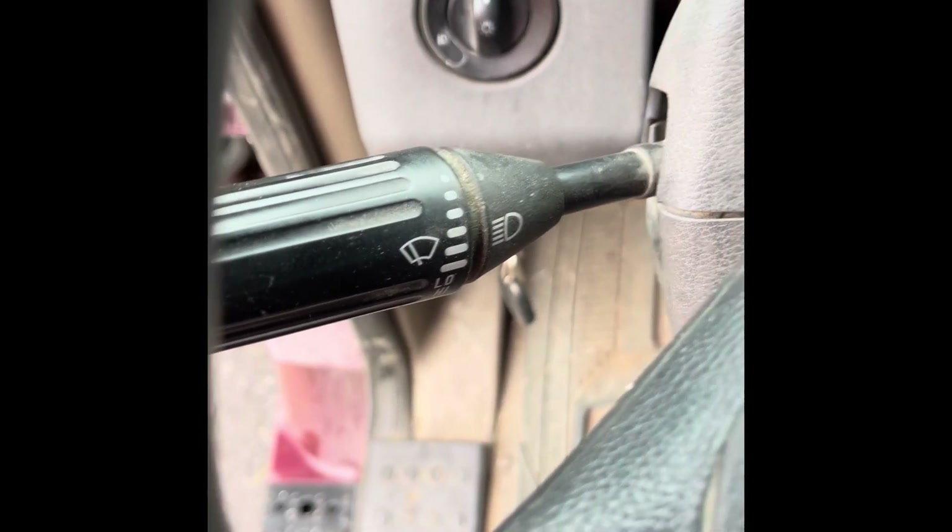It should be pretty easy. You've got two screws on the top and four on the bottom. We're going to take those out — they're torx head, as you can see.